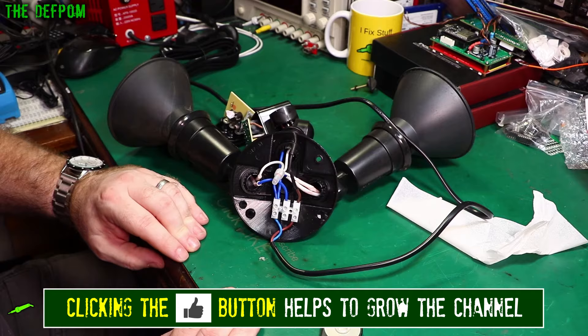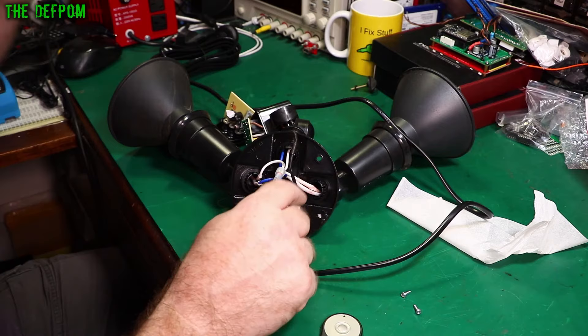That's strange. I went from the line over here — or the phase, or the hot as Americans call it — to the neutral on there, and I got a voltage, which meant it had to be this wire.